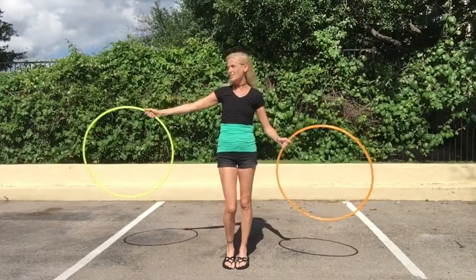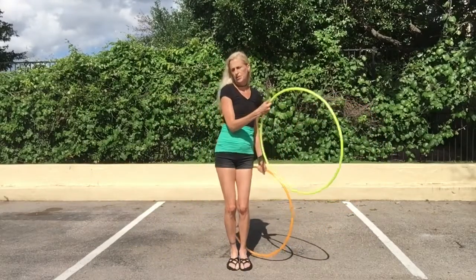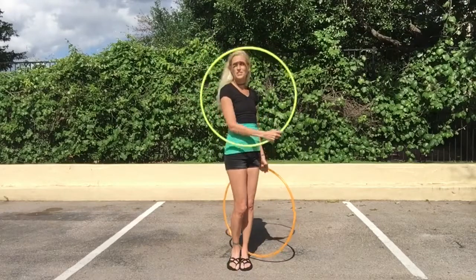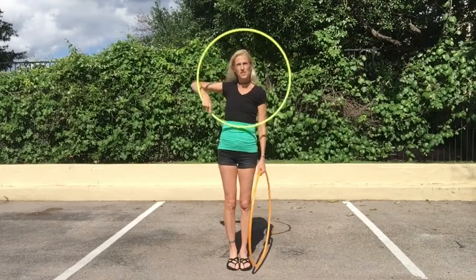In my right hand I have my yellow hoop and in my left hand I have my orange hoop. With your right hand, your yellow hoop, you're going to smear around your back and do a reverse beat. So a reverse smear around your back and reverse beat.